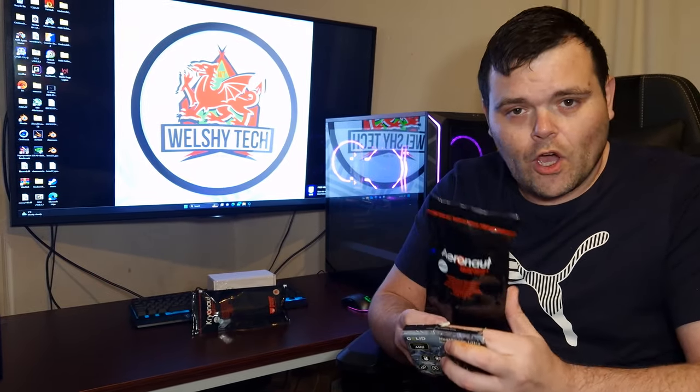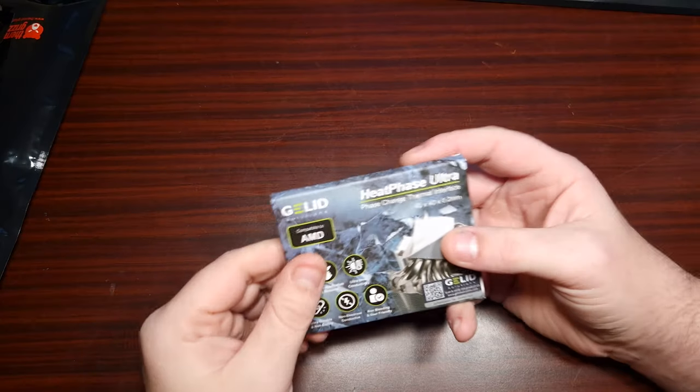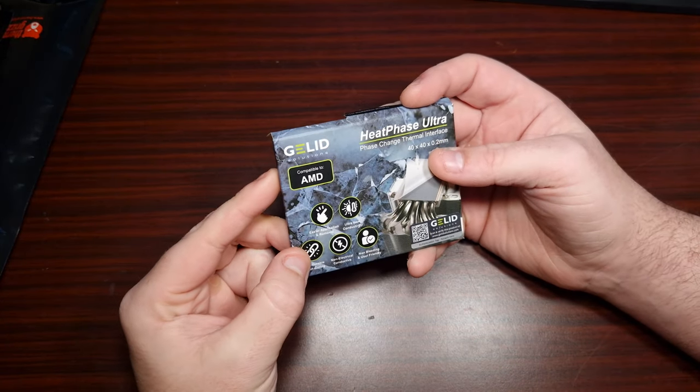I have put this against the Aeronaut and the Cryonaut from Thermal Grizzly, so let's see how this compares to a mid-tier and a top-of-the-range thermal paste. We need to get some information before we get into the actual results.